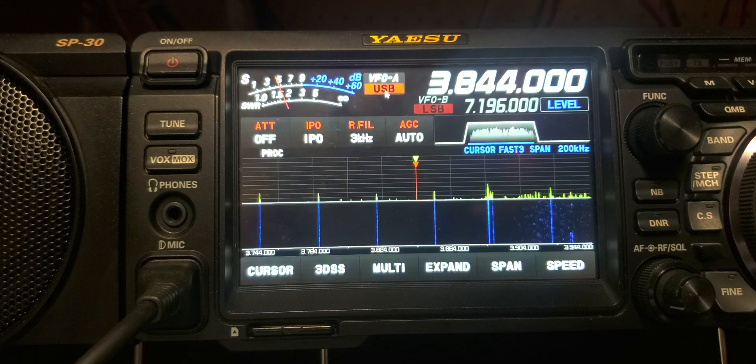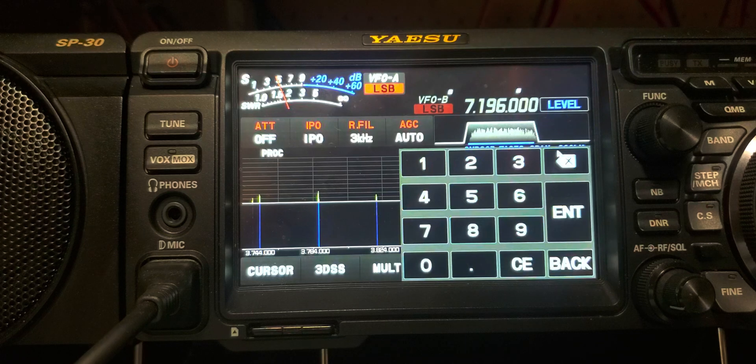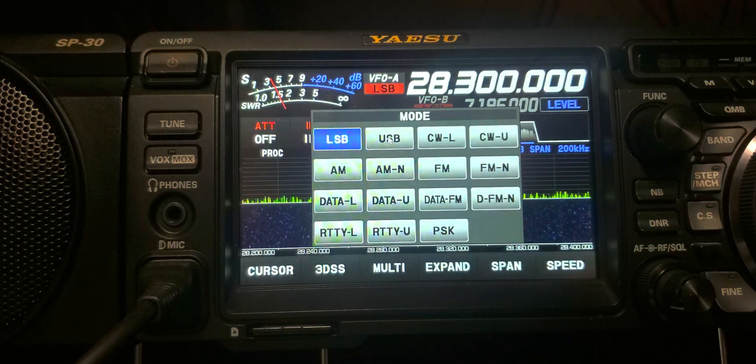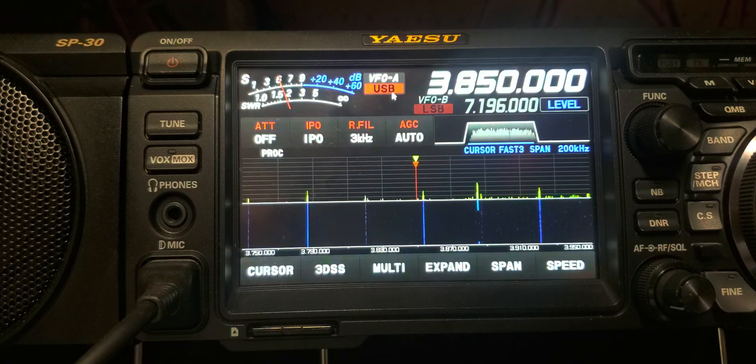You'll see that I'm in upper sideband on 75, and we all know that that's not where you go there. So I'm going to put this back to lower sideband. We're just going to go ahead and enter in a 10 meter frequency. And you can see we've just entered into lower sideband. We're going to go to upper sideband and go back to 75. And you can see we're in upper sideband again.